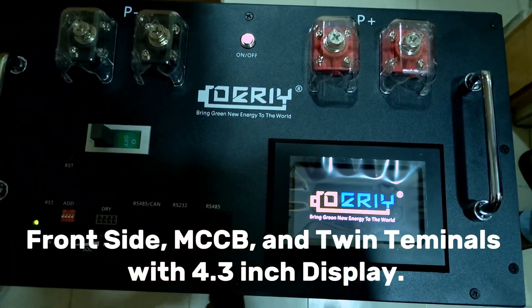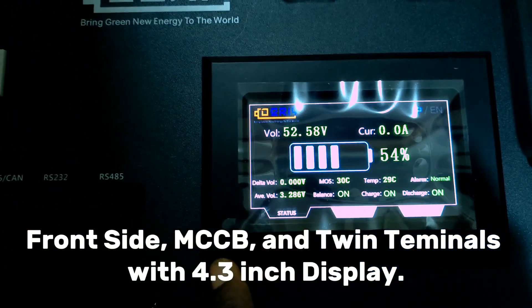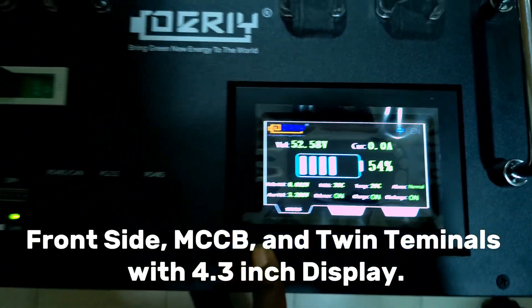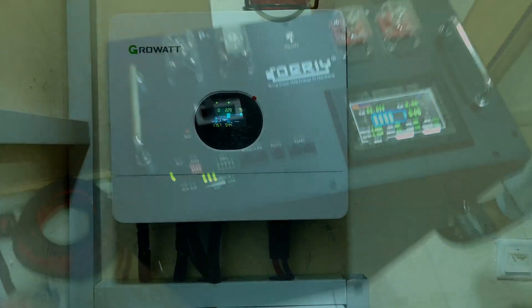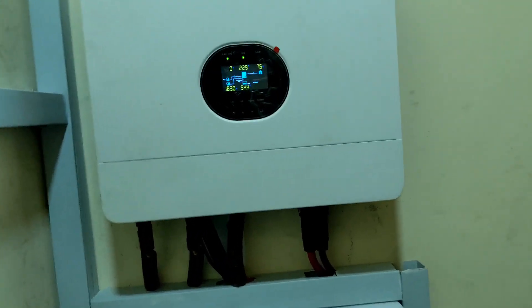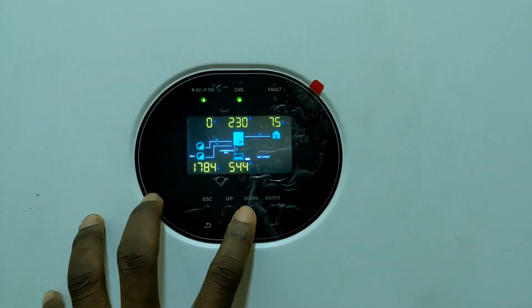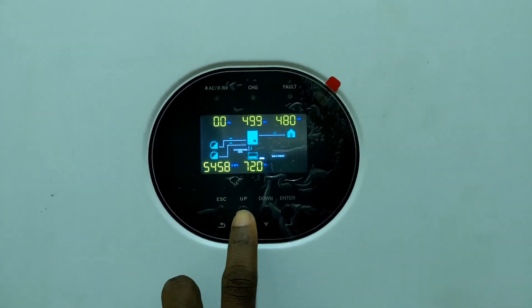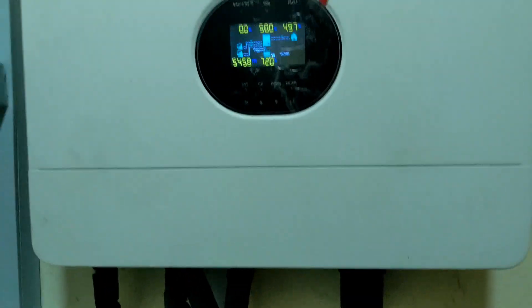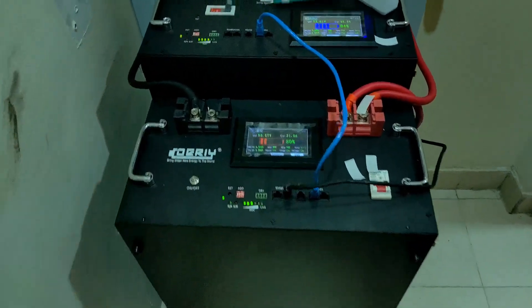The screen is on showing 54 percent. We just completed the configuration of the inverter, so it now shows the battery percentage. We can see it's communicating and we have 72 percent, and we have two batteries here.